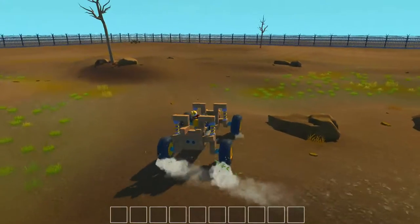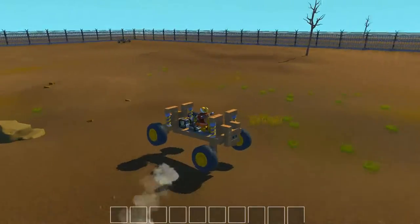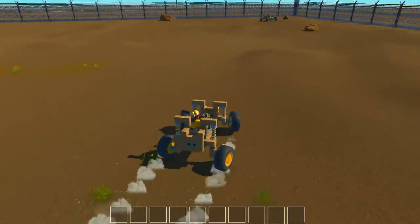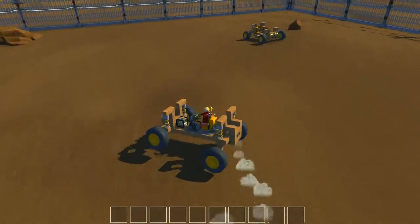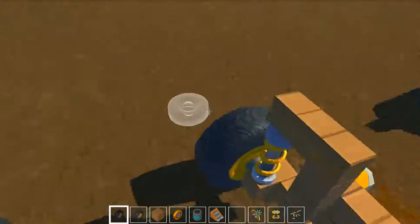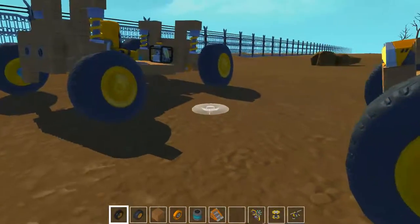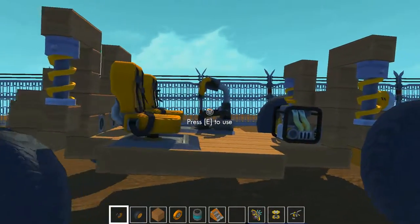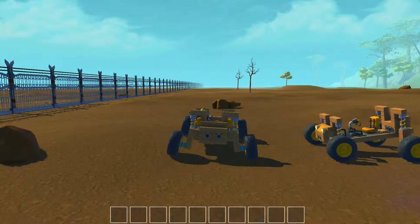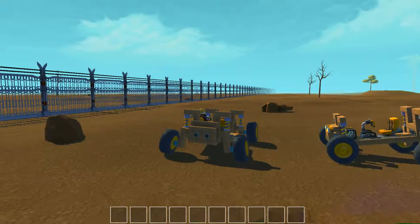I'm only going to build the framework for you — how you want to aesthetically build it is up to you guys. This is the single seater. I made it a little bit longer than the two-seater because at the speeds it kept going forward. There are two ways to build the suspension.